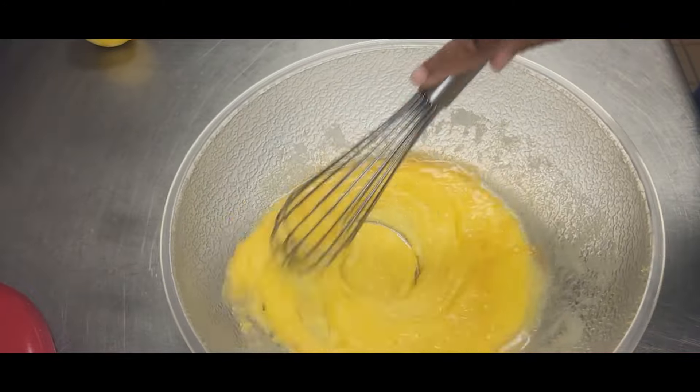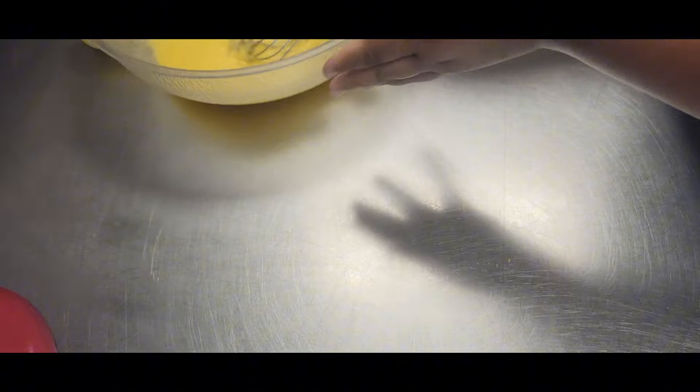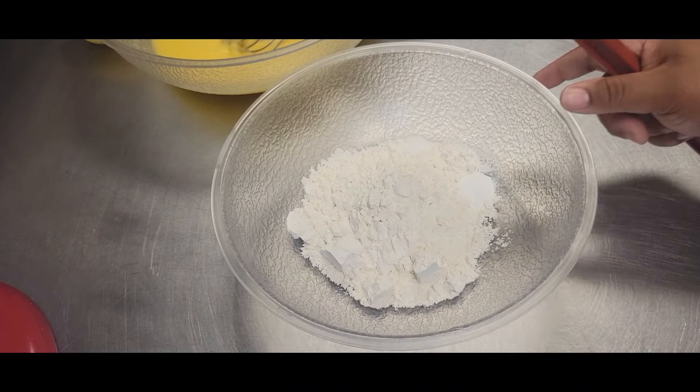Whisk all of that together until it's well combined, just like I'm doing here. This is a super simple recipe, which I love.